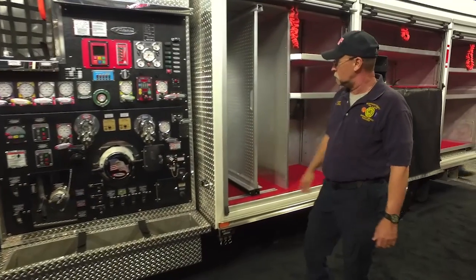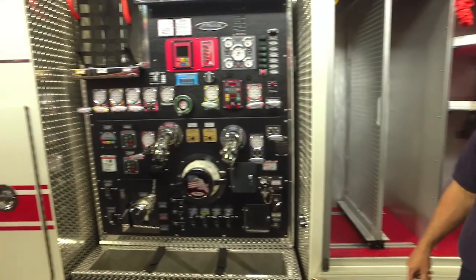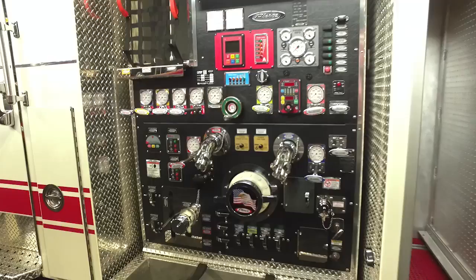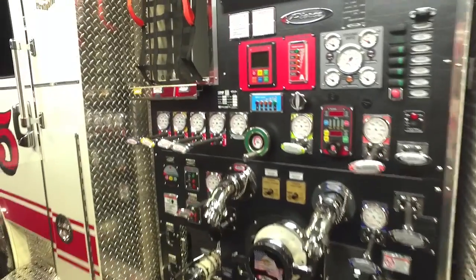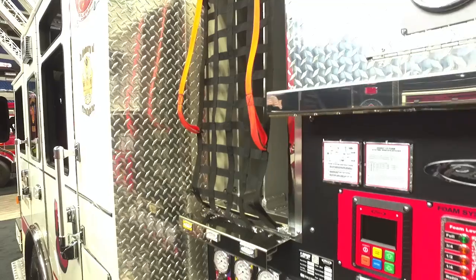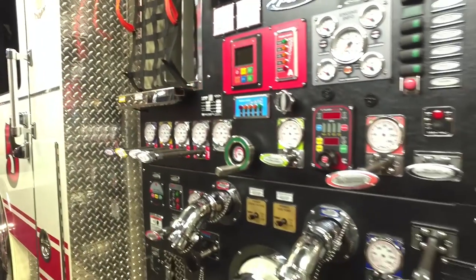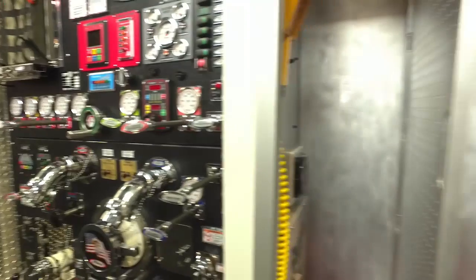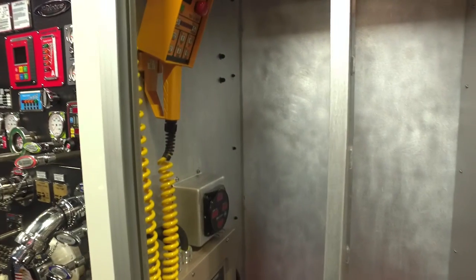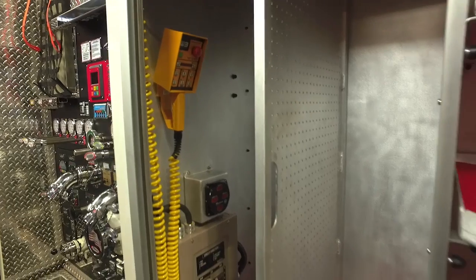Back here we've got a nice pump panel with a foam system and single crosslays. We did that to make it easier unpacking instead of having low crosslays. We've got a light tower in here and slide-out trays for all of our appliances.